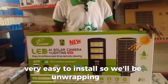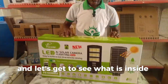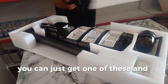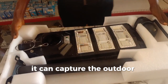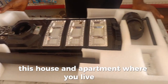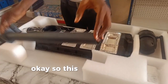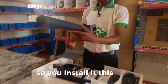So we'll be unwrapping this and let's get to see what is inside. You can just get one of these and position it where it can capture the outdoor entrance of your building, be it a house, an apartment where you live in, or an office area. This is basically for outdoor use. This is the pole for installation — you install it this way.